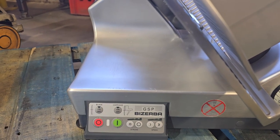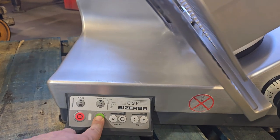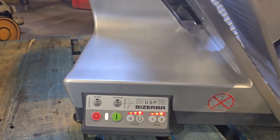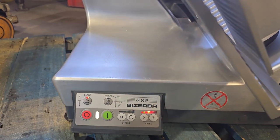The Zerba GSP Deli Top Tabletop Slicer. This is a fully auto and semi-auto machine. We'll go ahead and run, starting off with the blade.